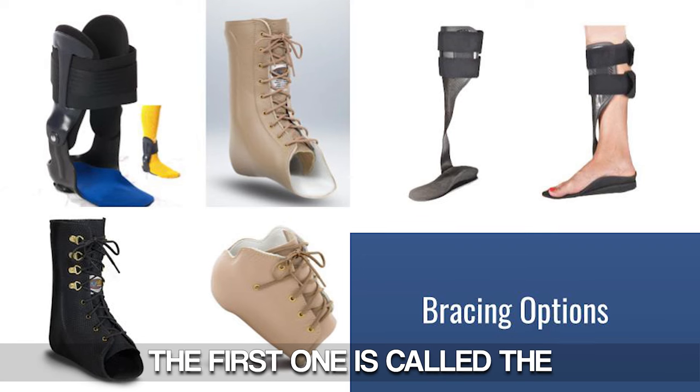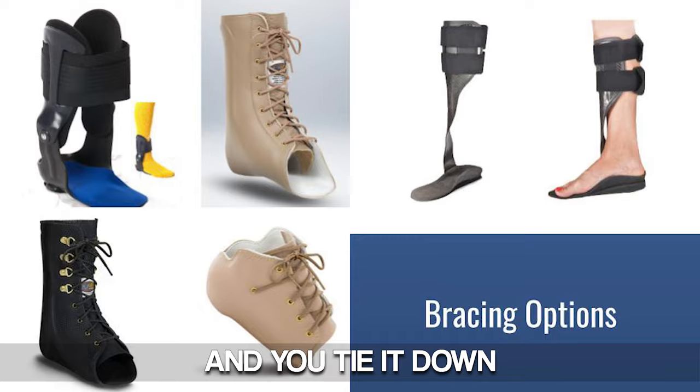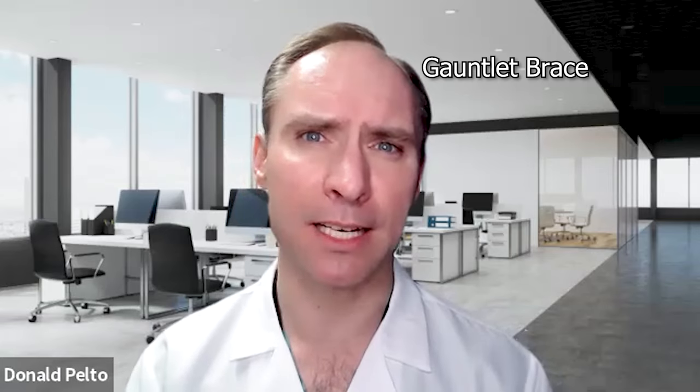There are also bracing options. The first is called the meso brace — a very tight ankle brace that goes right around the middle of the foot. It's made out of leather; the technical term is a gauntlet brace, which fits in your shoe. That's been helpful for patients and is one I've used for a number of years. Certain patients love it, but others say it's too bulky in their shoe.